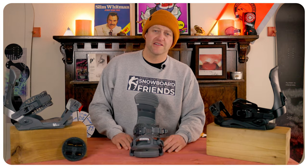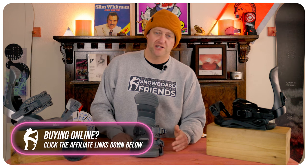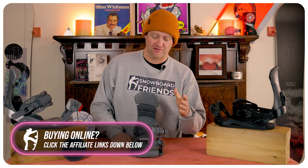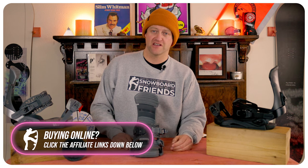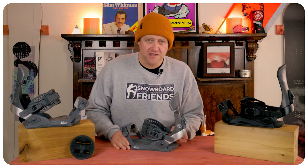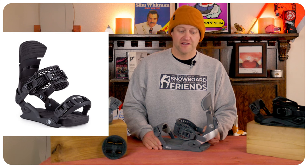The overall ride of this binding can be best defined with two words: sloppy and unresponsive — two things you really just don't want to hear when it comes to a binding. These lack performance; there's nothing good going on. You feel everything with this binding — you want to talk foot fatigue, you're going to get it. This is one of the worst bindings I've ridden since Rosnall, and those are awful. These are that bad.